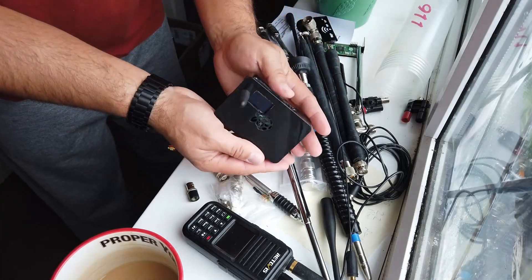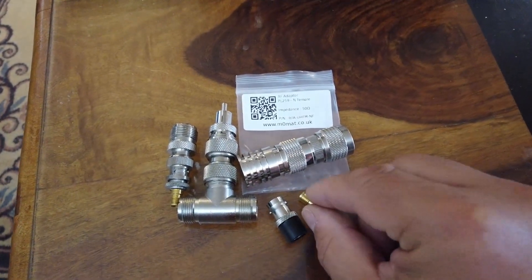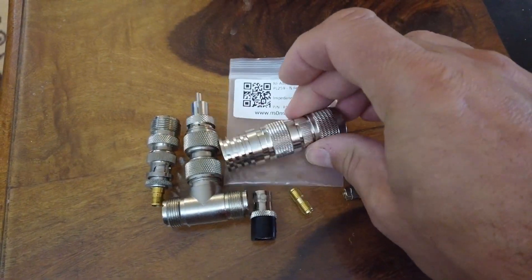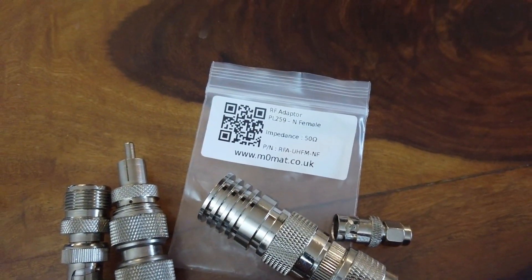If you are going to buy some connectors, one fantastic company based in the UK has an eBay shop and also a website: www.mzomat.co.uk. Fantastic customer service, brilliant quality connectors.